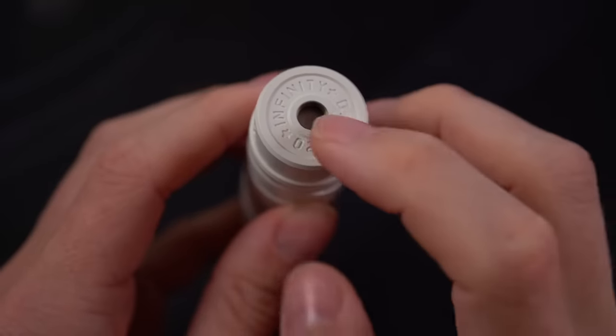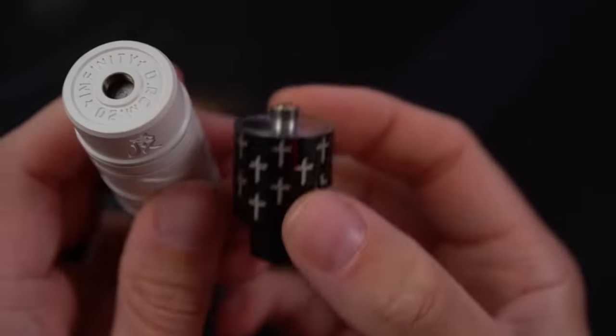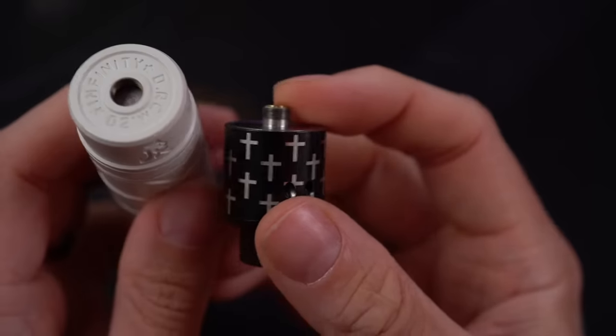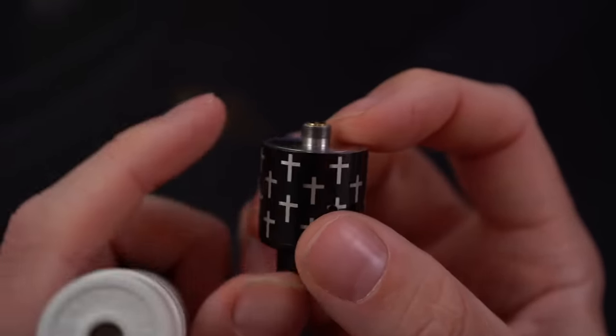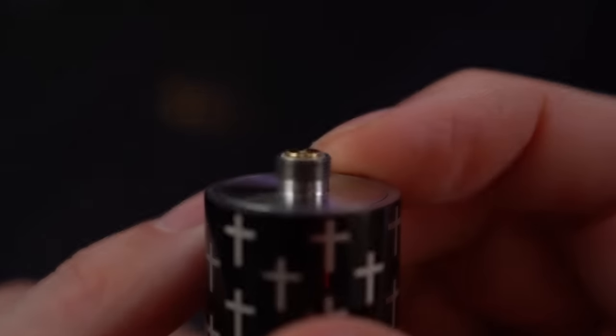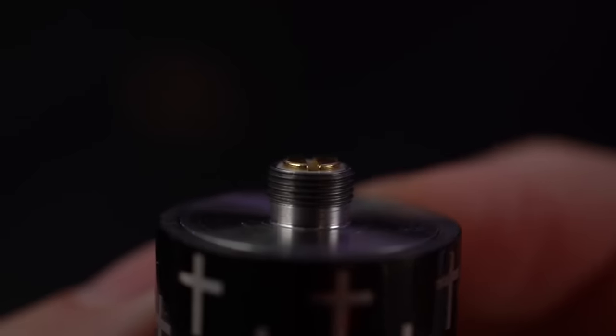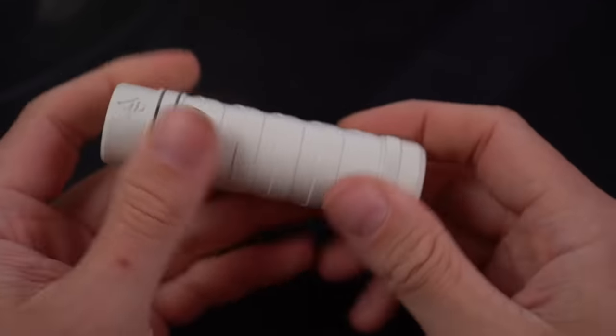It's engraved along the top. Hybrid 510 connection — so I don't know if I need to say this still, but I think I definitely should. Just make sure that when you're using a hybrid 510 connection on any mech mod, that you have a very, very protruding 510 pin. You want that 510 pin well past your threads for safety reasons.